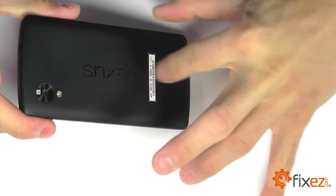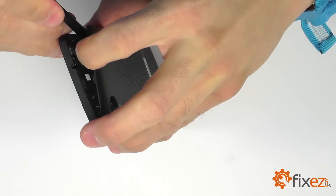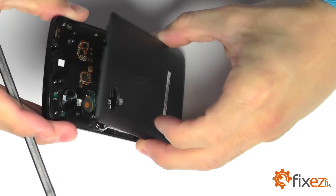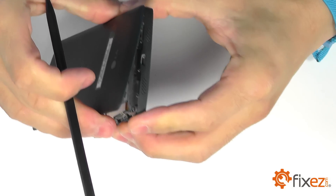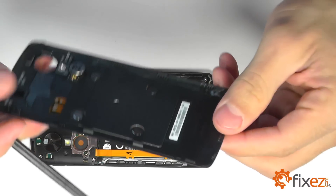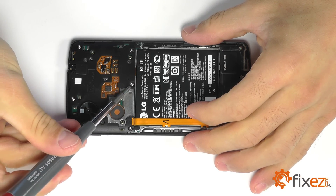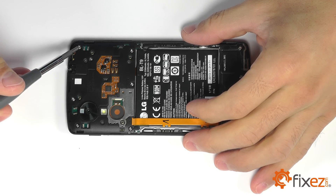We then use a spudger to release the center portion of our rear cover so that we can remove it from our Nexus. With our rear cover removed, we can bring our attention to the internal parts near our motherboard, starting with removing the protective plate on top of the motherboard with our six Phillips screws.